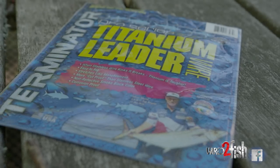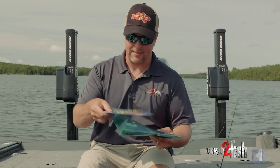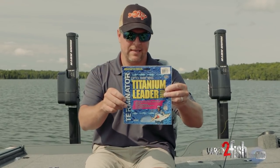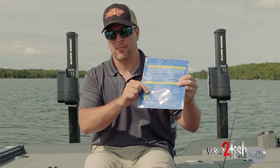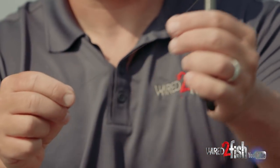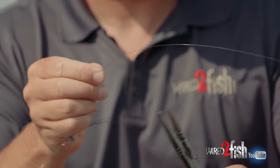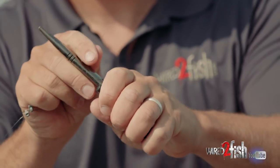The material I like to use is Terminator tieable titanium. This is just a single strand tieable titanium. It's super easy to tie in the boat. I don't need a lot of terminal tackle, and I'm going to show you how I make the connection to my main line. Just take a length that you think is necessary — I'm going to start out with a chunk like this for demonstration purposes, but that's not a bad leader length.